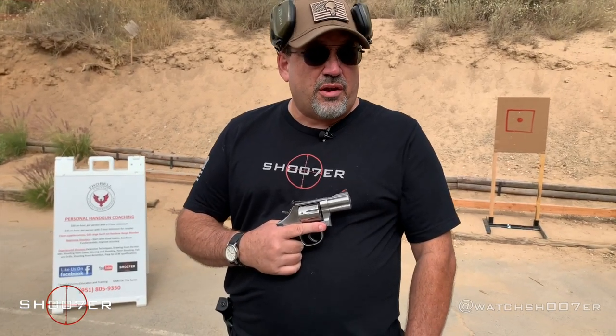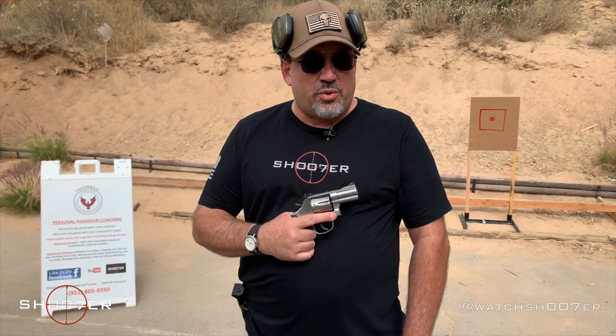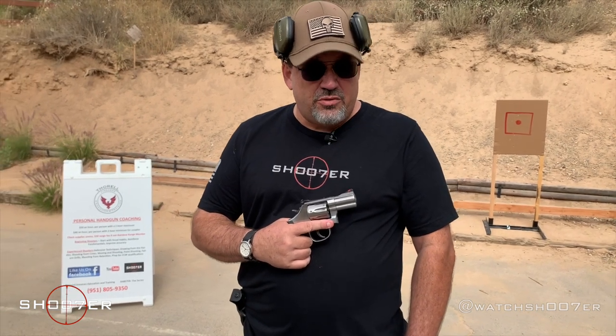On today's video we're going to be talking a little bit about revolvers — techniques for reloading and also some products that you might want to consider.